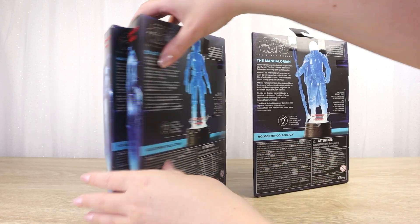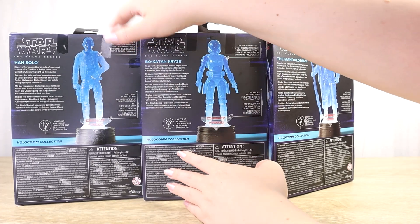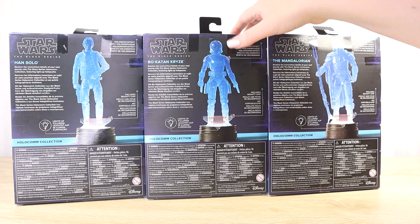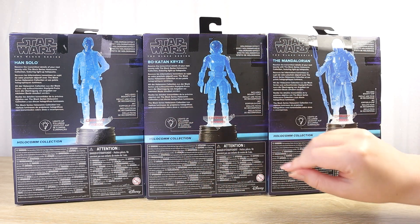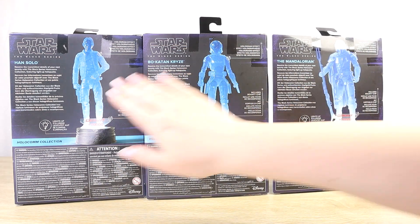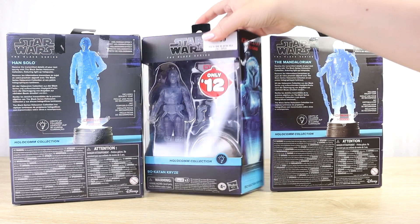We've got a nice illustrative image on the back showing what these figures should look like when displayed out of the box on their light-up bounty pucks. It notes that they do light up when you add in the batteries purchased separately. It's a pretty good illustration because it does look very different to how the figures appear in the packaging.